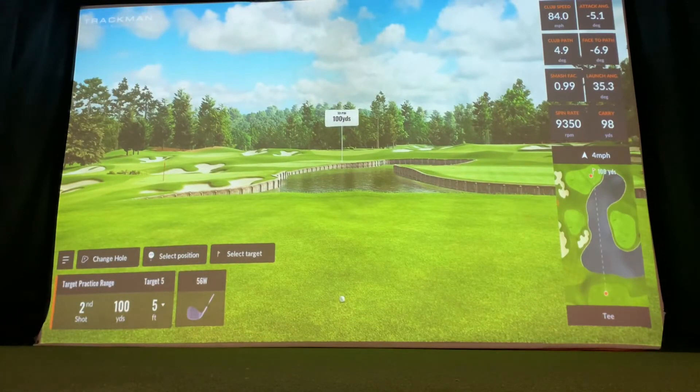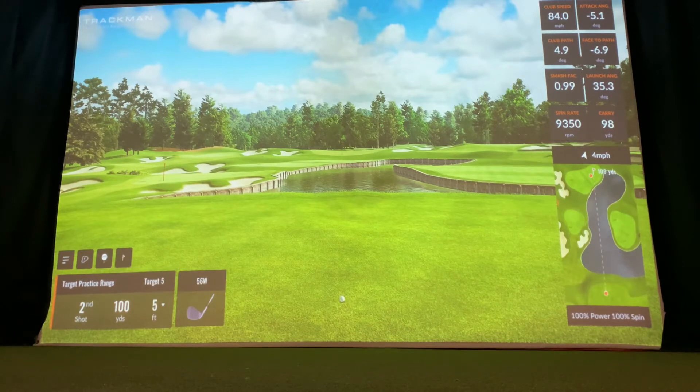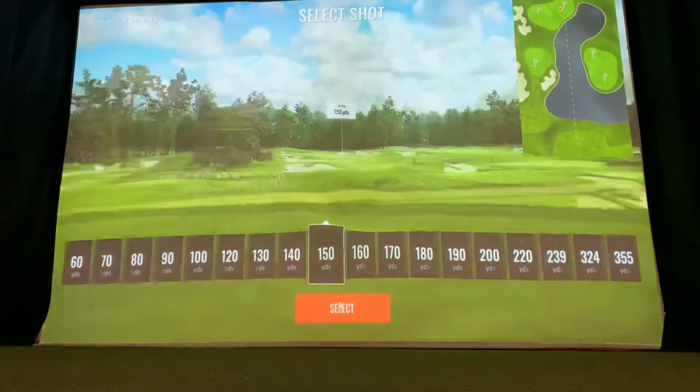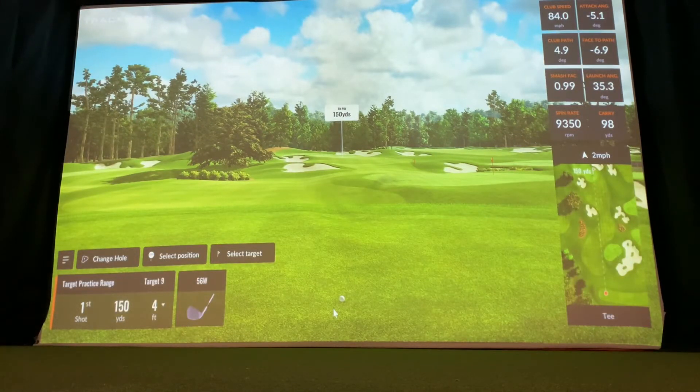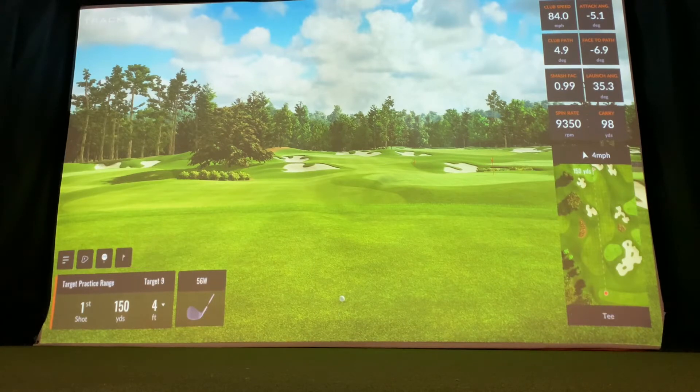You'll also notice that in the top right corner there are eight data points similar to the shot analysis that you can select — which information you want displayed in that corner. So if you're working on path and face angle, carry distance, and total distance, you can pick the data you want to see every time you hit shots.